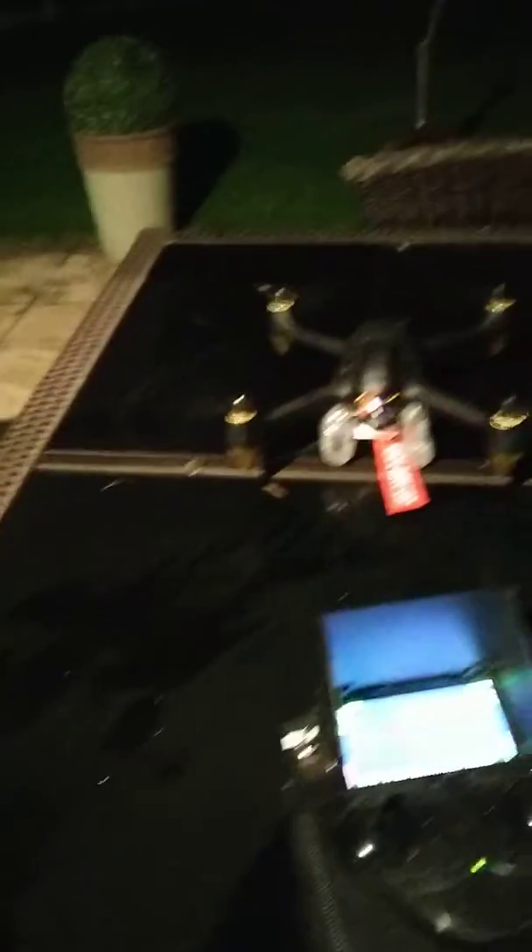So you can attach things like water balloons and so on. It's a cold night — I shouldn't really be doing this at night. I'll just put the remote away and spin up the motors. GPS is okay. Put this bag on and lift off.